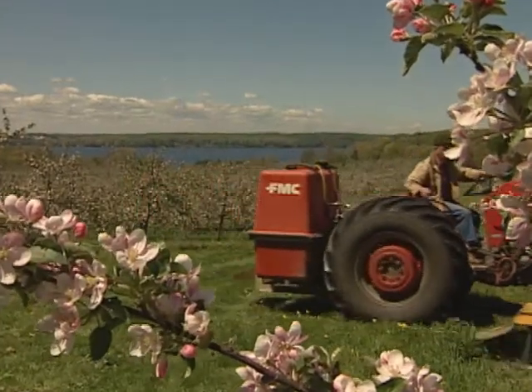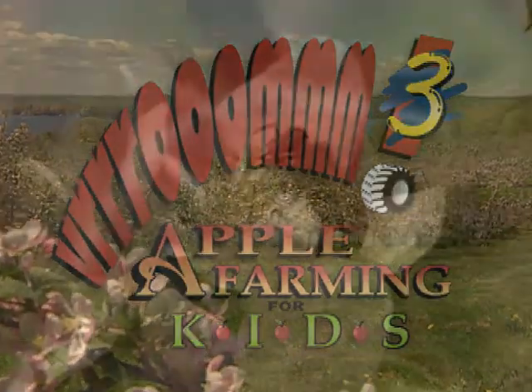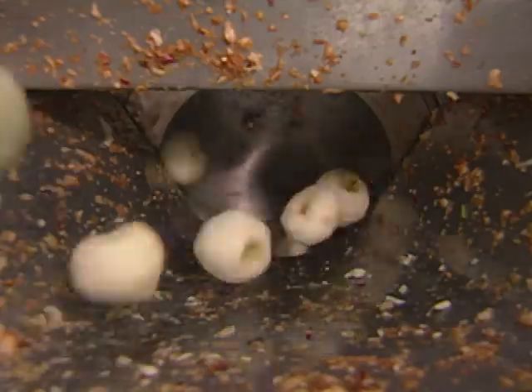Join me as we get right to the core of fruit farming in Vroom 3, Apple Farming for Kids. From pollination to peeling, we'll take a fun look at high-tech apple production and processing.